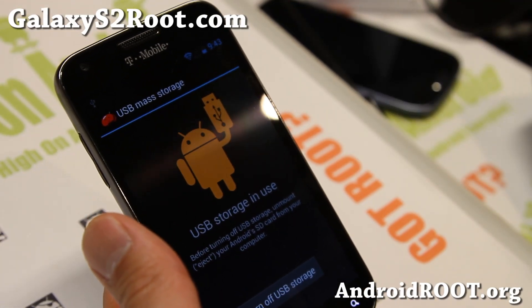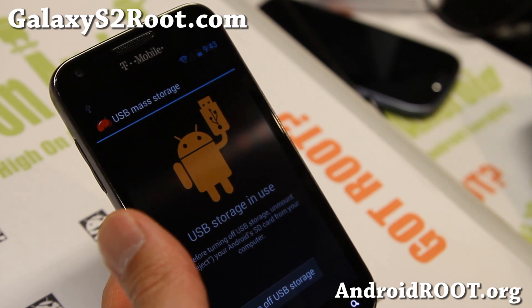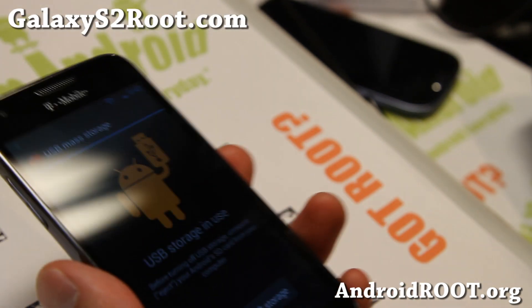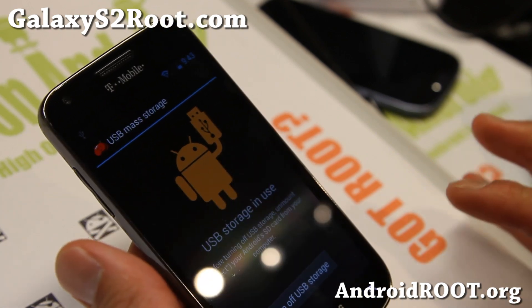Hi folks, Max from GalaxyS2Root.com. The Jelly Bean update has been released for the T-Mobile Galaxy S2, so let me show you how to update it manually in case you're rooted on a custom ROM.